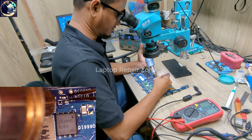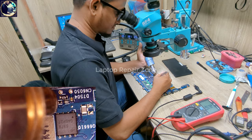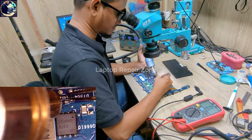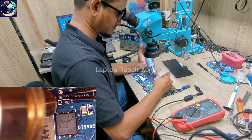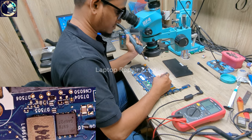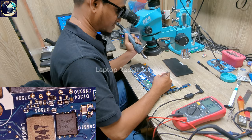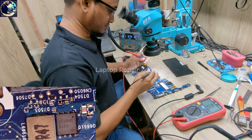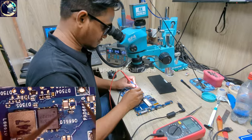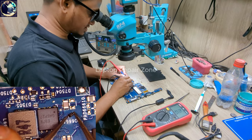I'm going to remove this diode. Let's put some flux on it. I hope after changing this diode the problem will be solved. It's a very tiny diode — without a microscope it's really so difficult to work on this kind of part.